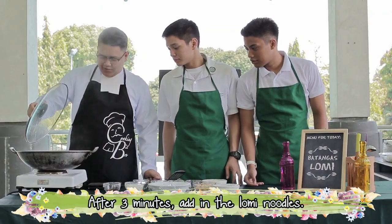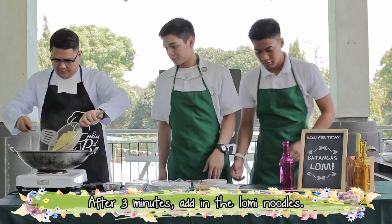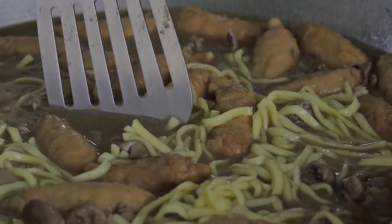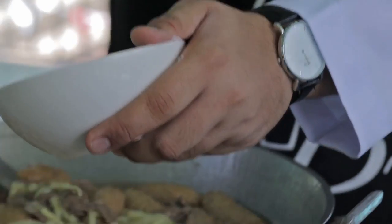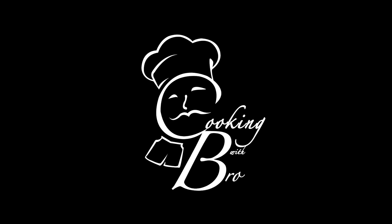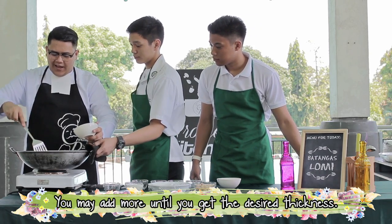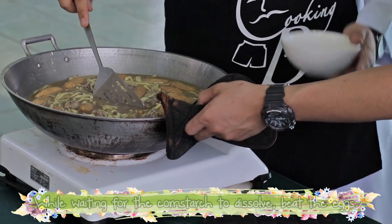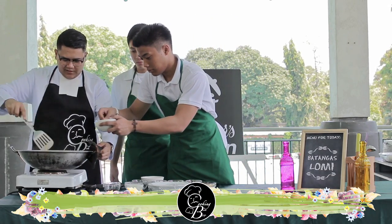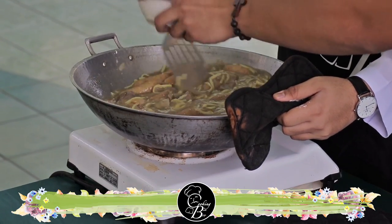I think our dish is ready for the noodles. We put the cornstarch to thicken our soup, and you can still add more if you think it's not thick enough. Then after this, we need to beat the egg and pour it into our lomi. Very good. Then we'll just mix it.